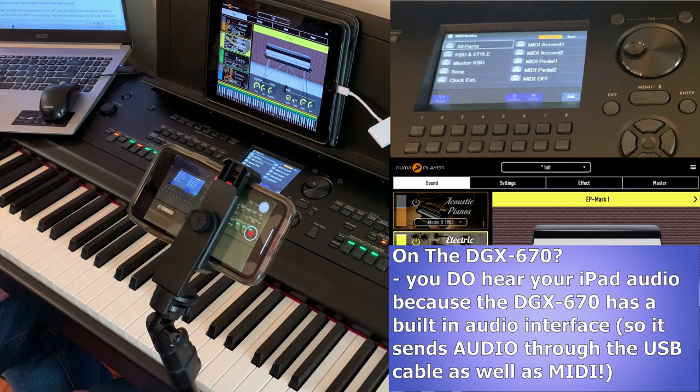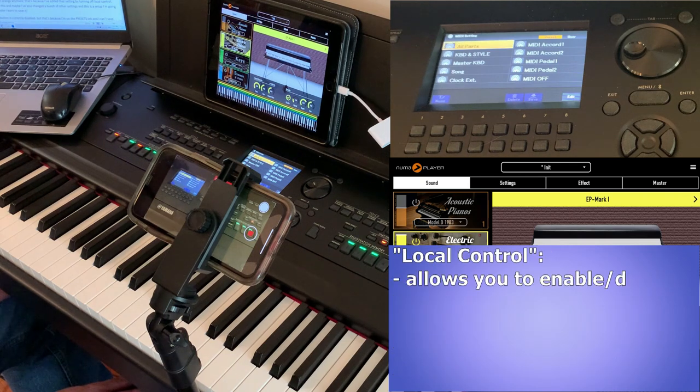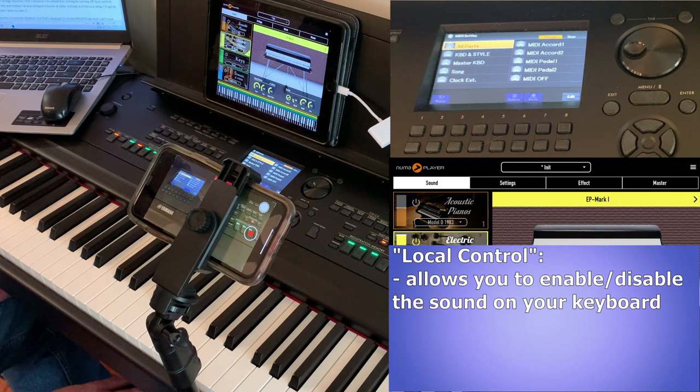That's what brings me to the local control feature I was talking about. What local control does is turn off your DGX670's internal sounds, so that when you press a key on the DGX you don't hear anything. Why would you want to do that?